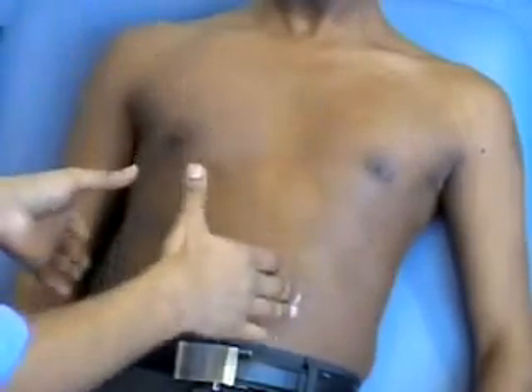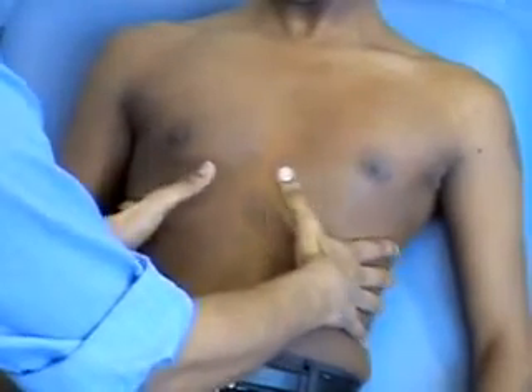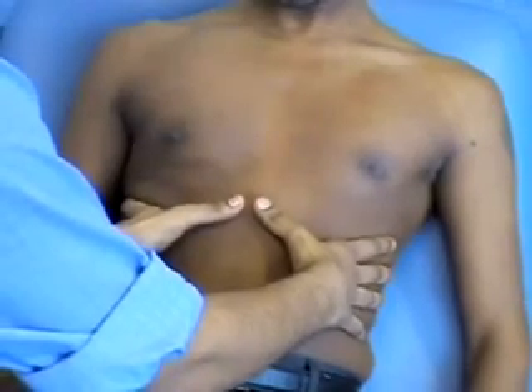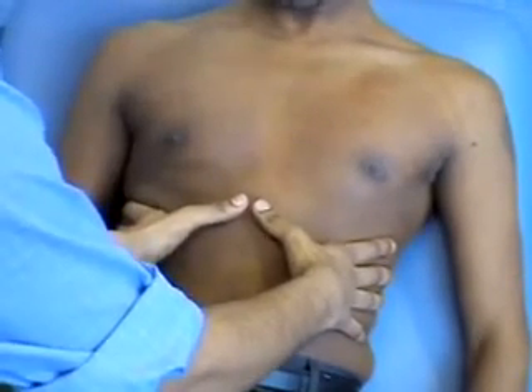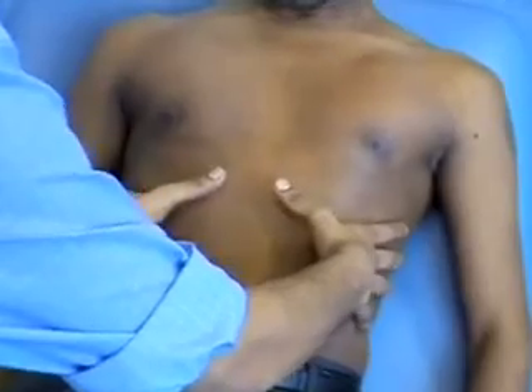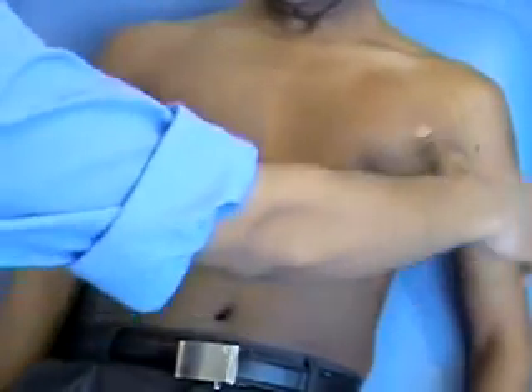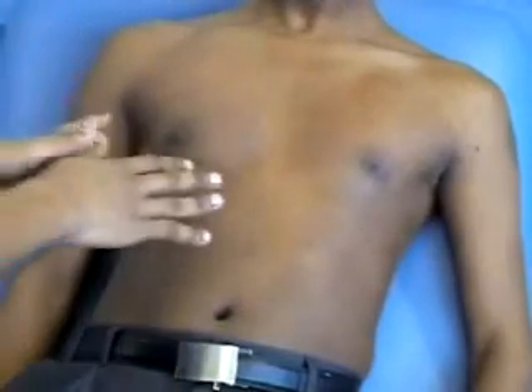For outward expansion, this is how you do it. You put your fingers on the skin on either side, drag into the middle and keep your thumbs off the chest surface. Ask them to take a deep breath in and out, and you're looking for the movement of both fingers — they should move equally apart. That's outward expansion.